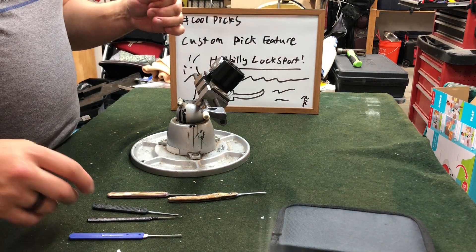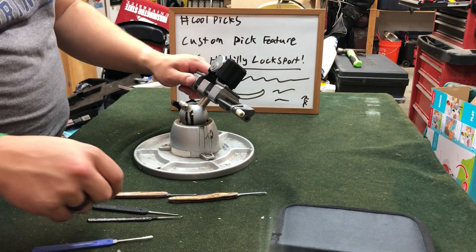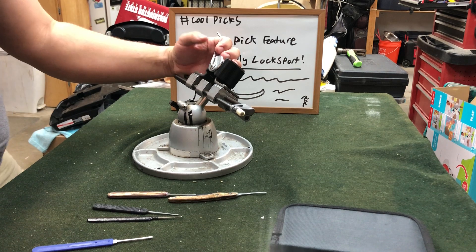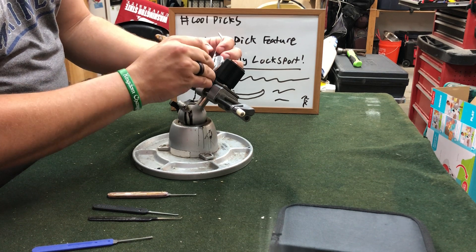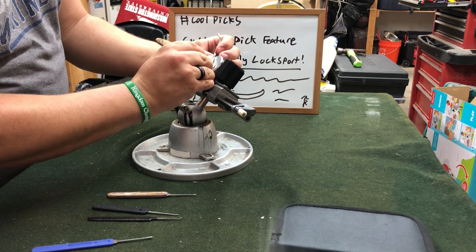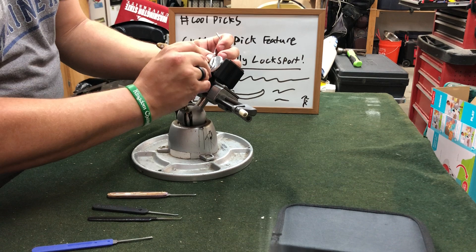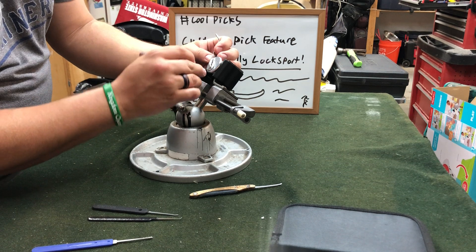Let's go ahead and scramble these pins. This is a six pin Medeco Biaxial and we're going to see how easy it is to pick this. I picked this once for my belt level already, so we're going to see how much of a difference these two picks make. What I'm doing is using this lifter pick to hook behind the pins and rotate them. I'm going to use this gem to do the lift test.